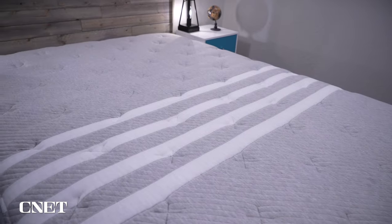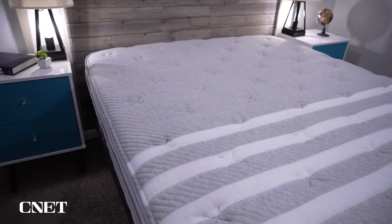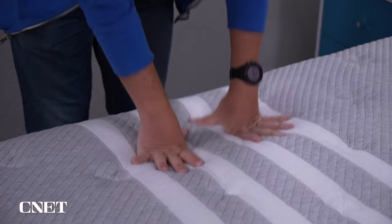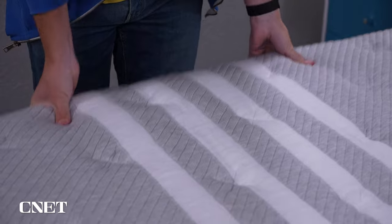Within the cover are additional comfort elements that are quilted in. This design gives the Leesa Plus Hybrid more of a neutral hybrid feel or a responsive pillow top feel. Even though it uses a gel-infused foam near the top that resembles memory foam, you should be getting more support and pushback from this mattress than anything else. It's not going to have as much sink-in as a dense memory foam option, and it should accommodate nine out of ten sleepers.